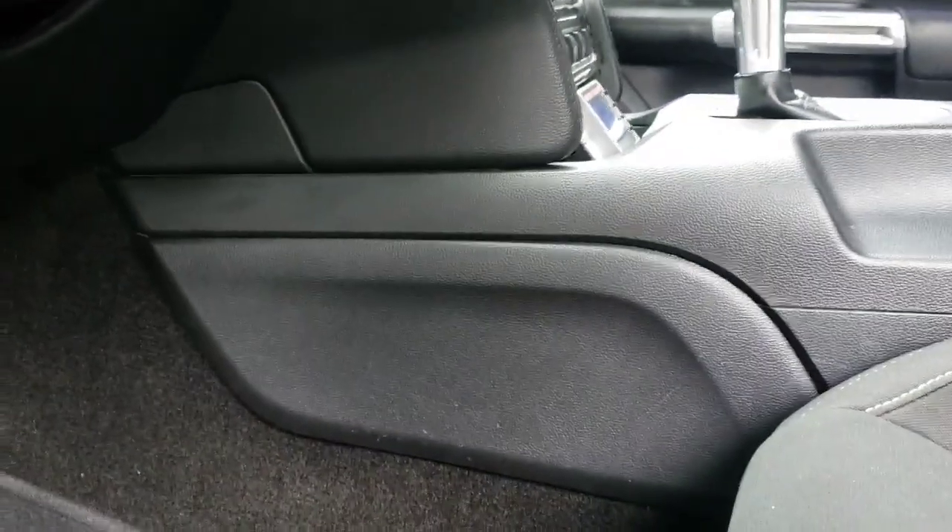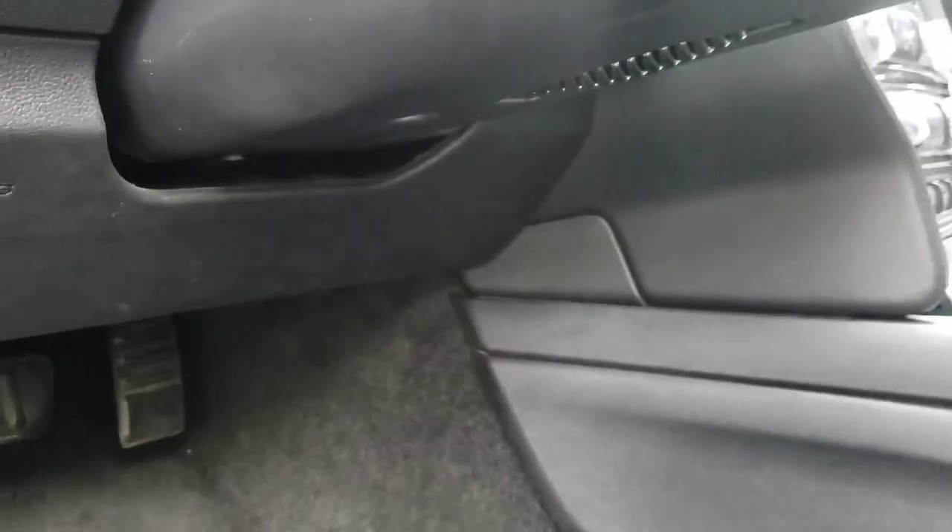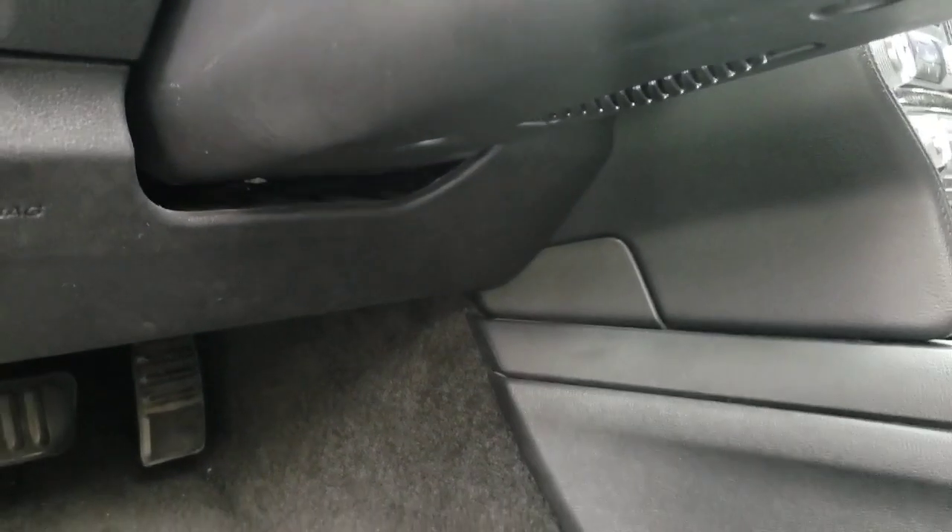I ran the wires here, then up to the switches, so it's a pretty clean install - you can't see any wires. That part is taken care of. Let's go pop the hood and go over where all the lines and everything go.